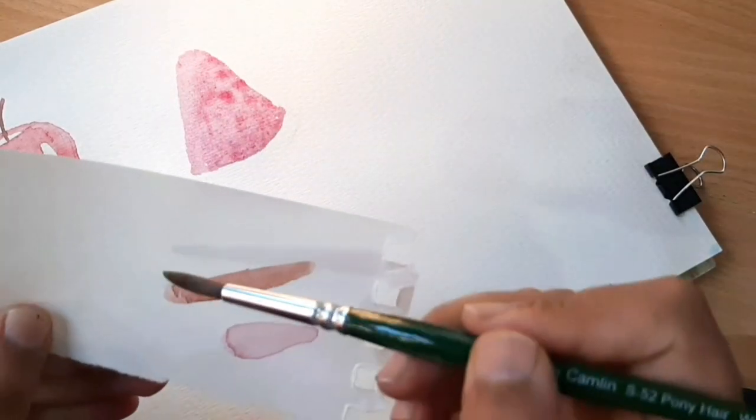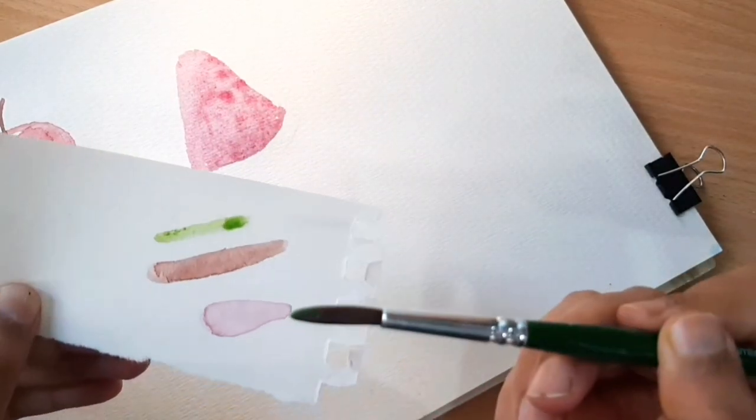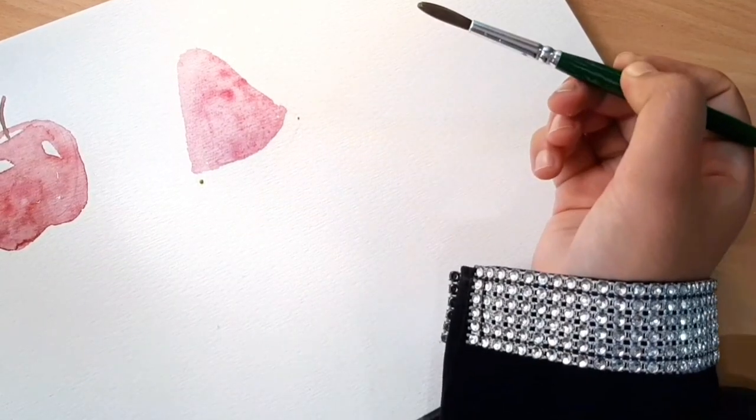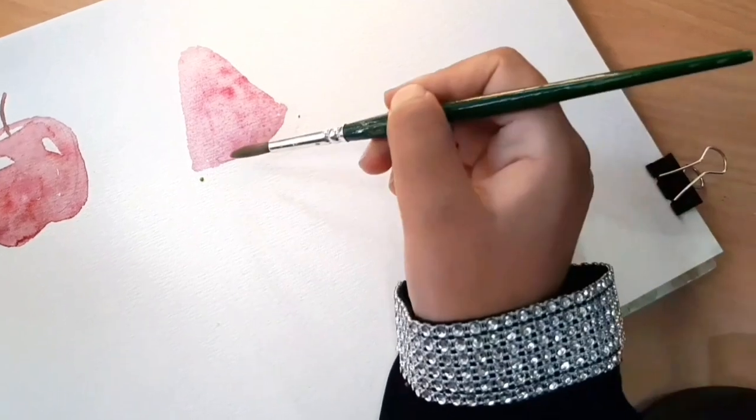For the rind base I'm using sap green and yellow. I'll paint two dots and then connect them — that's the only thing we have to do here.